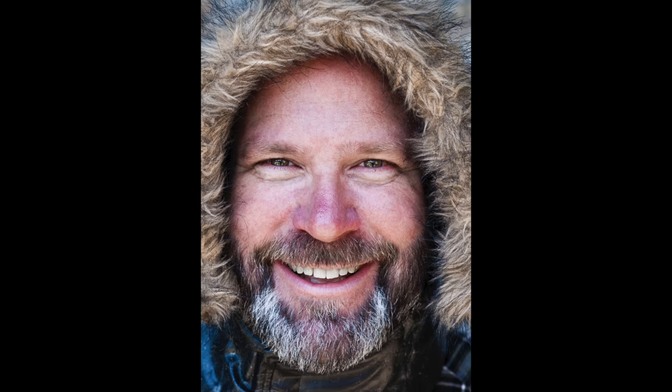Here's an example of a portrait that uses the same principle, and this image by Jane Lazenby uses a combination of both filling the frame and cropping to create quite a unique composition.